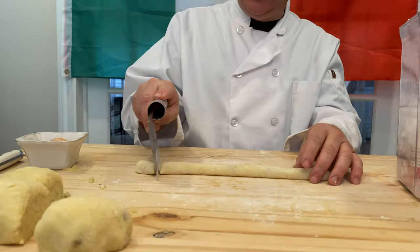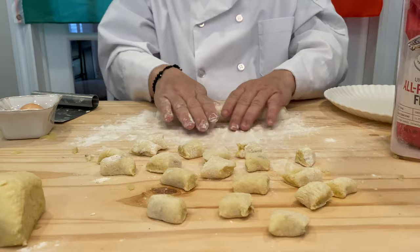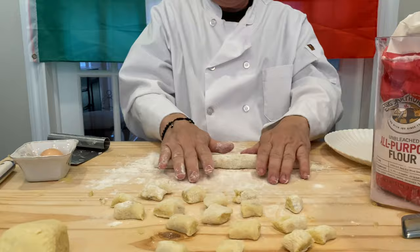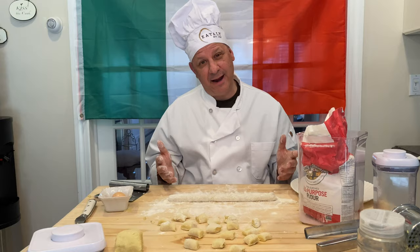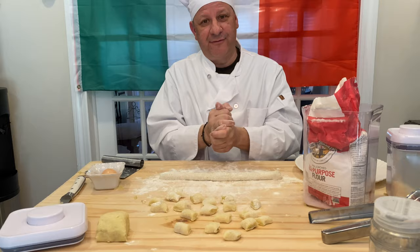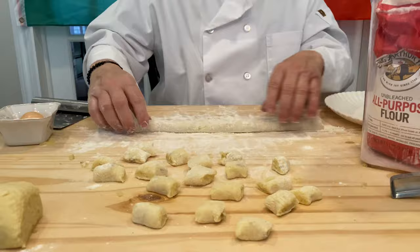Getting back to the gnocchi — so now we have it here about 12 inches or so. We're going to take this and cut it into about an inch pieces. We'll continue to roll out the remaining sections as well. Remember, if you don't have a board like this, you can use a granite counter or a table in the kitchen — make sure it's clean. This board was made by my mother's friend Mr. Flame, but you don't really need a board.